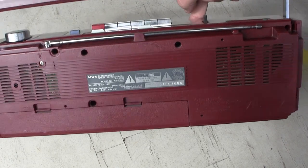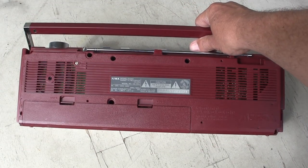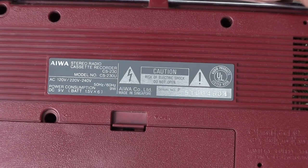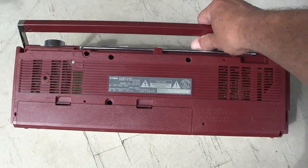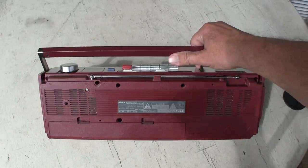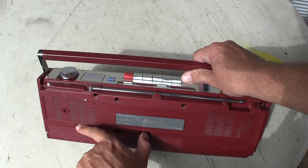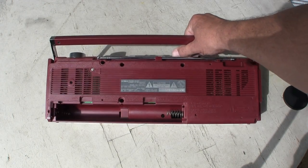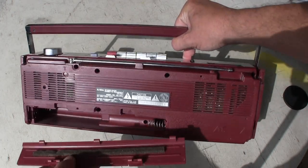Let me put it down so you can see it and hold it steady, and zoom into it — there you go, alright. And then of course the battery compartment is perfect, nice and clean. Ok, great.